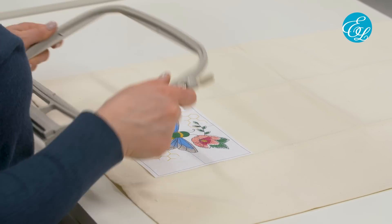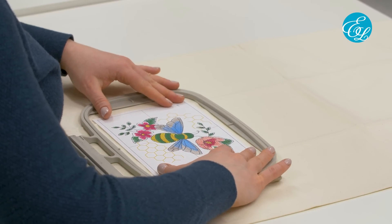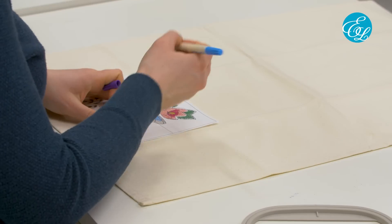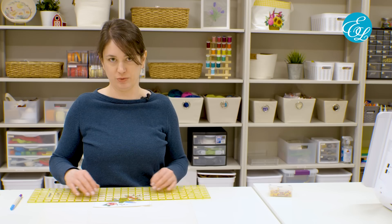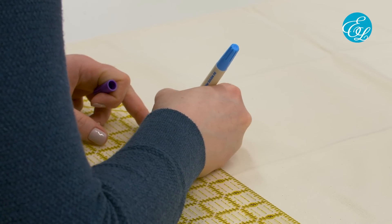Whenever possible, you want to make sure you have enough room around the design to hoop the fabric on all sides. I'm going to place my design about here. To mark the placement, you have a couple of options. You can poke a little hole in the center of your template with a pencil and then use an air erase pen to mark the center point and axis lines. Or, once you know where you want your design to go, you can use a quilting ruler like this to really get everything centered and precise.